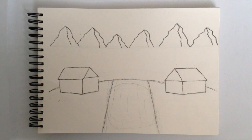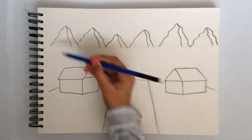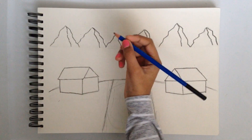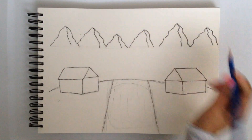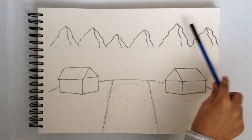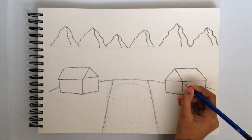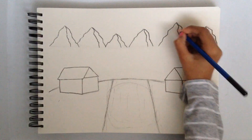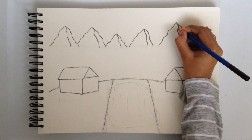Now we're going to do the details on the mountains. Remember I said we had to do lines in certain directions because we are going to do a pattern. I'm going to give an example on this one because it has the best shape of lines. We're going to do like a dotted pattern — we have to do the dots this way because the lines are going this way.